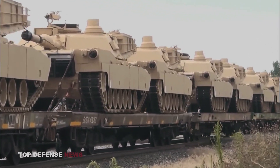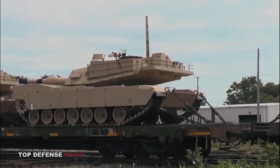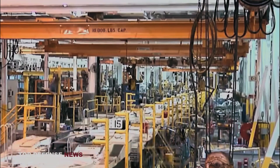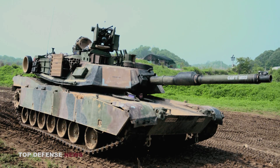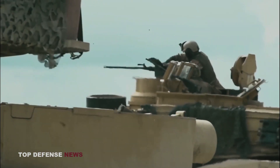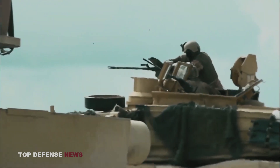The Abrams tank was updated again in the 1990s as the M1A2, which included the addition of a commander's independent thermal viewer, improved weapon station and embedded diagnostics, as well as an improved fire control system. The M1A2 SEP V2 has improved microprocessors, color flat panel displays, improved memory capacity, a better soldier-machine interface, and a new open operating system designed to run the common operating environment software.